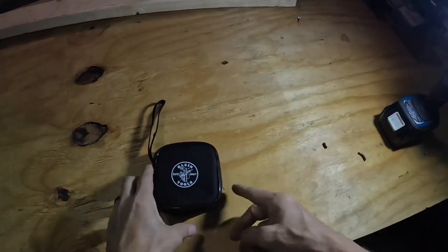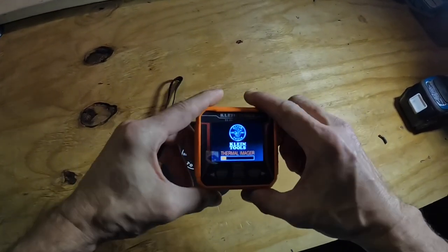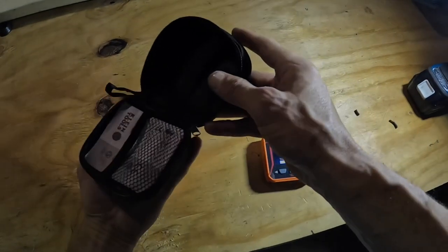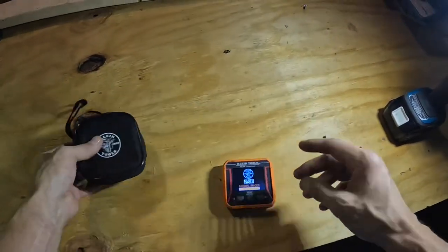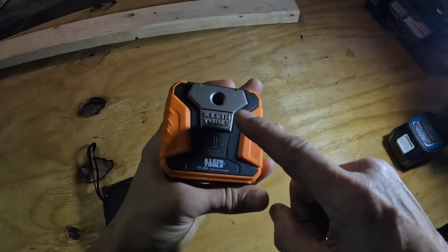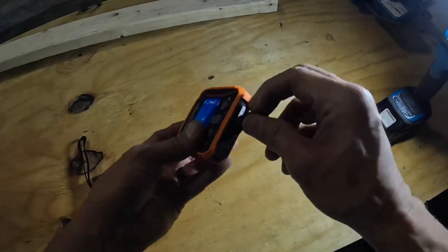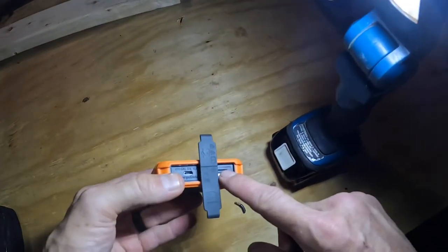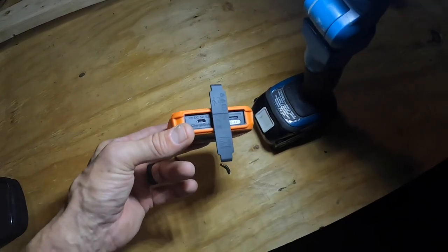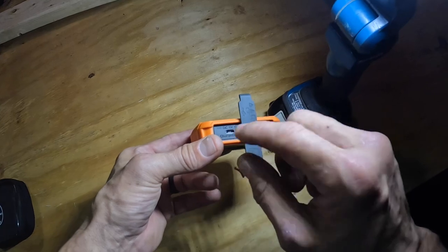I have finally gotten my hands on the Klein TI-250. It comes in a nice little carry bag with a user's manual that tells you how to use all the functions. There's a lanyard spot, the camera is on top, and you have your on/off button and the button to take pictures. On the bottom there's a slot for a memory card to store pictures, a charging port, and a data port to download pictures onto a computer or iPad.